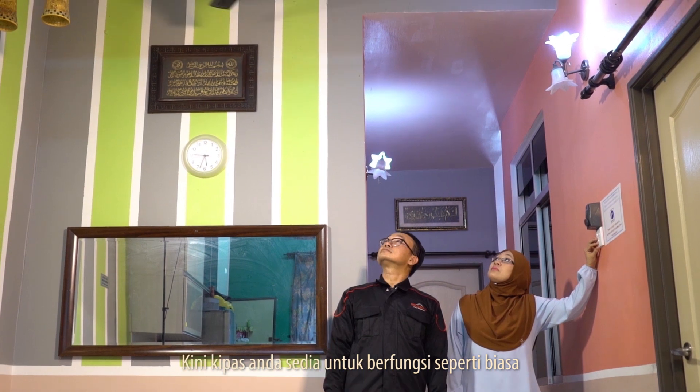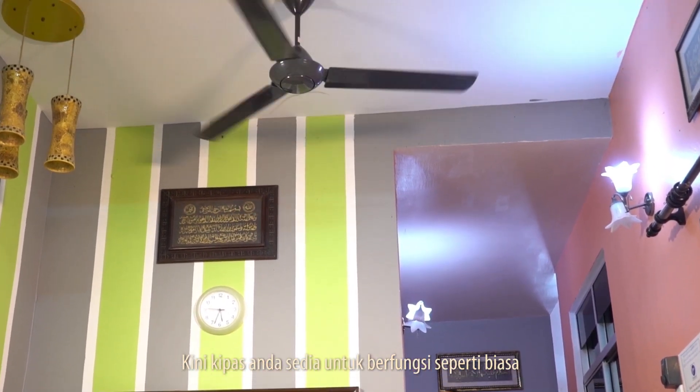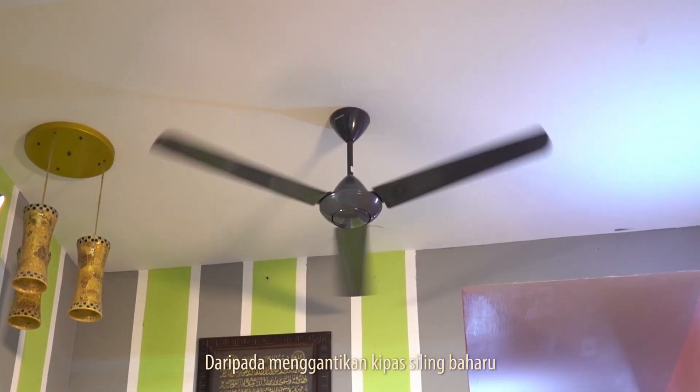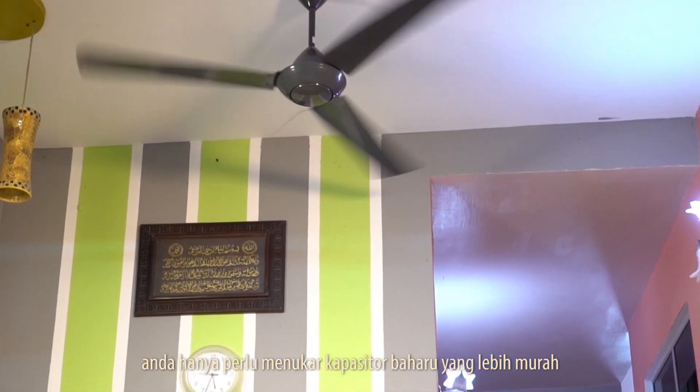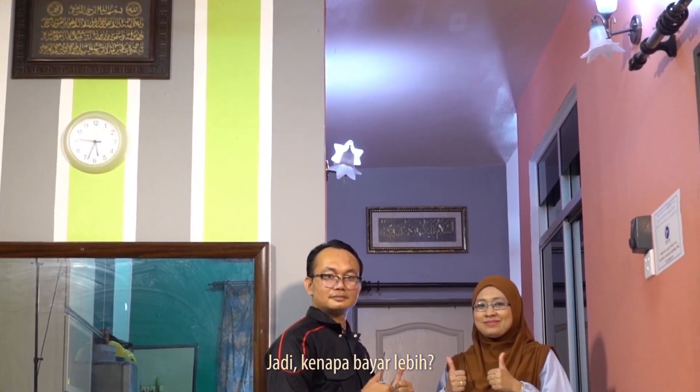Now your fan is ready to work as usual. Instead of replacing a new ceiling fan, you only need to replace a new capacitor, which is much cheaper. So why pay more?